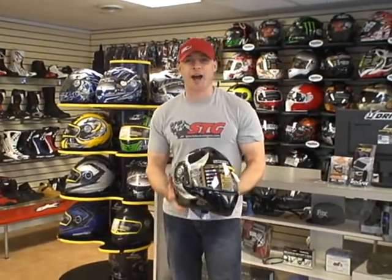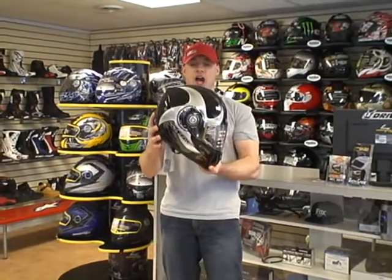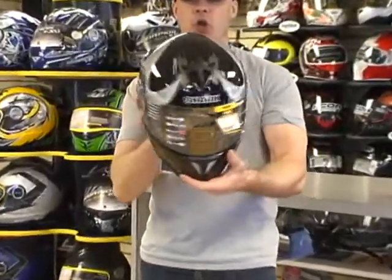Hi, I'm Brian Vann from SportBikeTrackGear, SportBikeTrackGear.com. Today we're going to talk about a brand new helmet that's going to be available from Shark inside of the next two months. This is the Shark RSI Shinto Lumi.